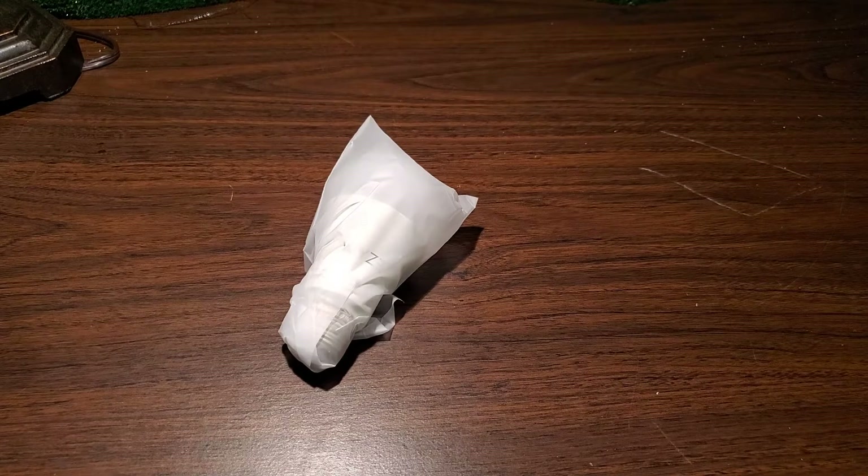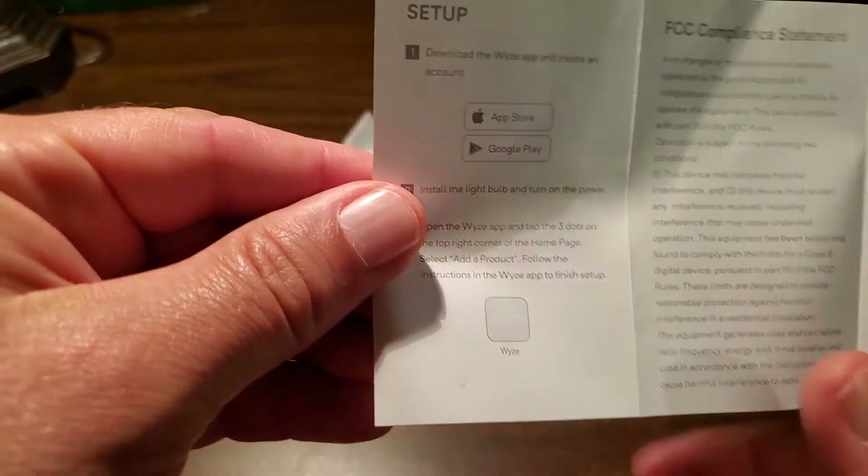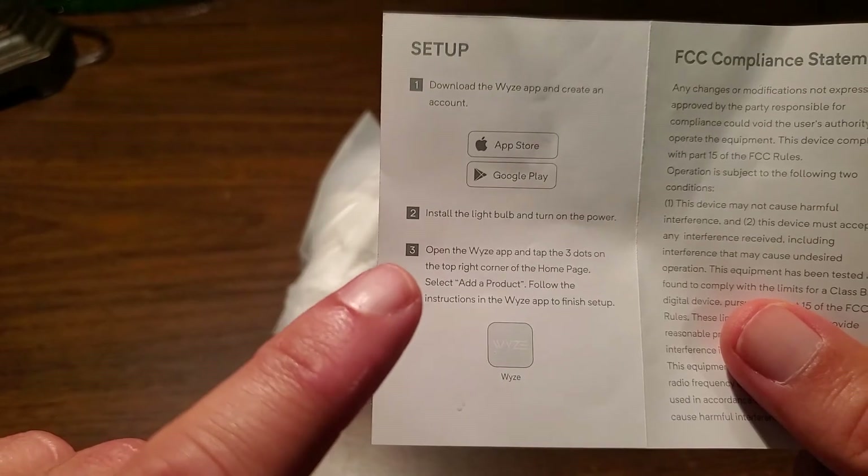The instructions tell you to download the Wyze application and create an account, either through the Apple App Store or the Google Play Store. Once you download the app, you have to create an account if you don't already have one, then proceed forward. You then install the light bulb into your lamp and power it on. Open the Wyze app, tap the three dots on the top right corner of the home page, select add product, and follow the instructions. Note: the app has been updated since these instructions were printed.